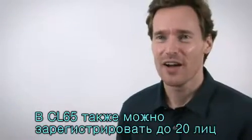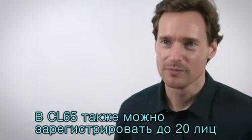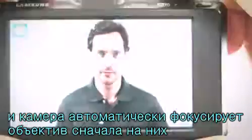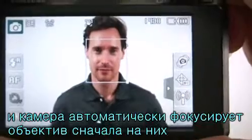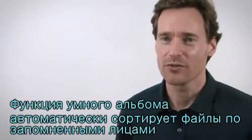The CL65 has also got a database to which you can register up to 20 people. Once someone has been registered, the camera automatically prioritizes the focus on his or her face. The smart album enables users to browse photos sorted by their registered faces.